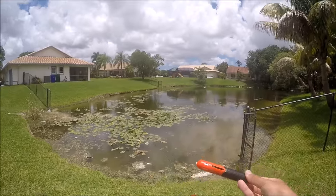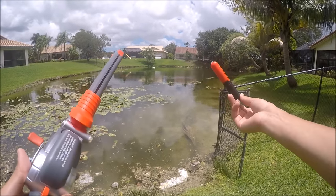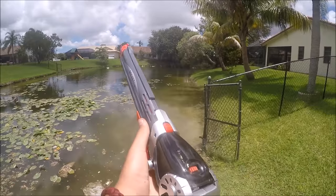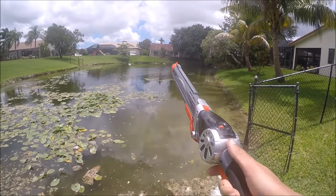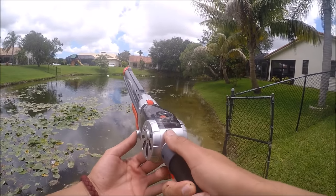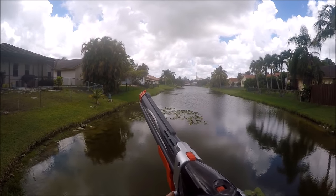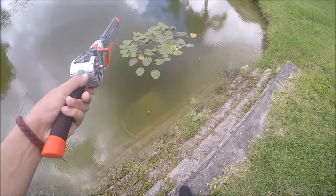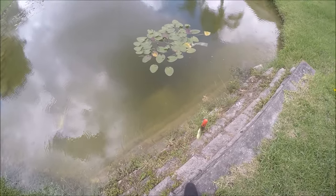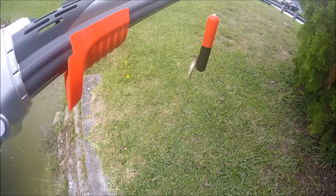Alright guys, we made it out here on the water with the Rocket Fishing Rod. Today we're using worms as bait, so let's go ahead and see if we can get anything with this thing. First cast with this thing — see if we can get something, I'm not expecting much. Is this thing weedless?